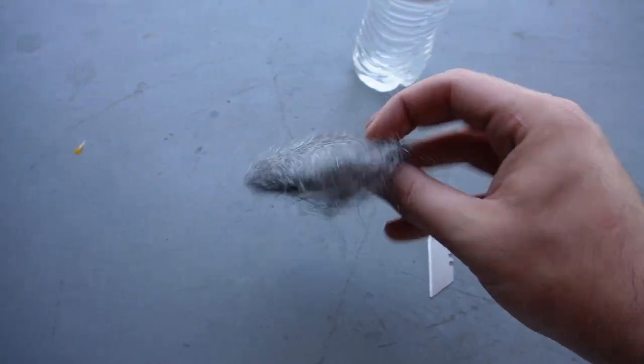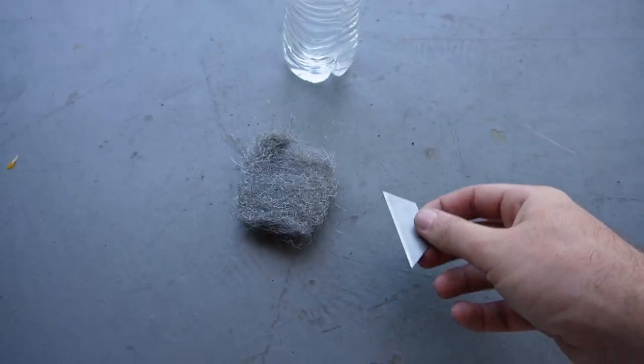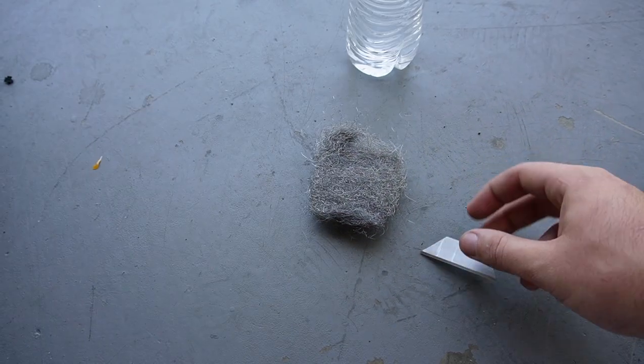A bag of steel wool, which comes with like 40 pads, cost me about five bucks, and a hundred pack of razor blades is like ten bucks. Way more cost effective. Let me show you guys how we get this done.